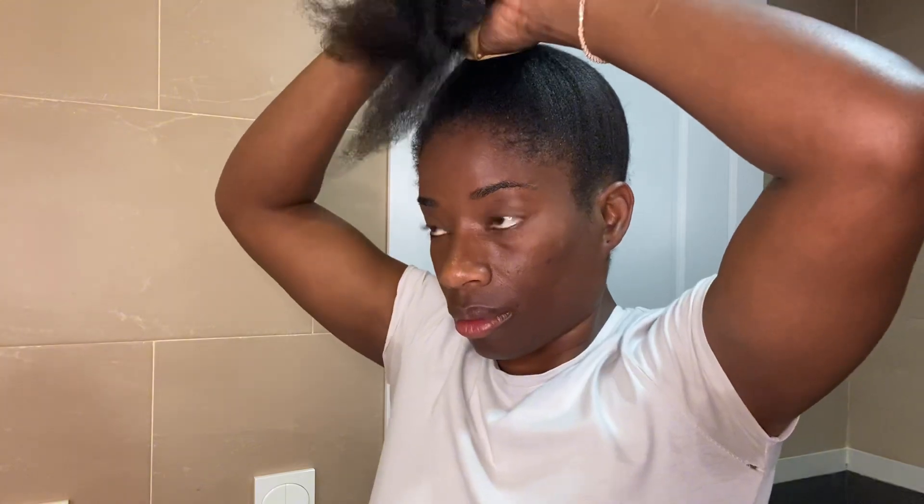Afterwards, when I finish, I add my leave-in conditioner because it prevents breakage. Our hair can get dry, especially now that we're in summer here where I live in Spain. It's too hot, so I need to give extra moisture to my hair.